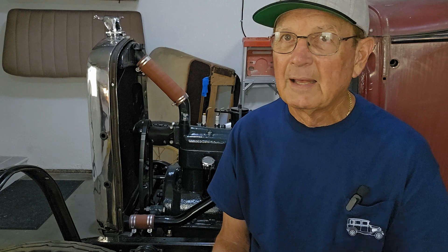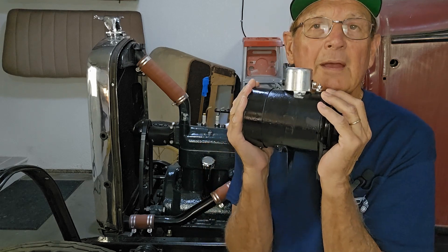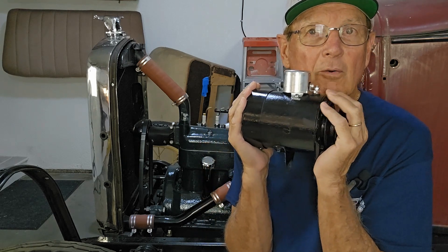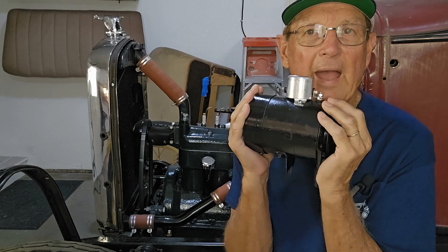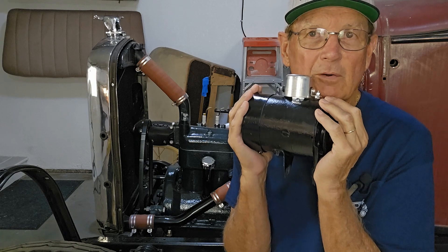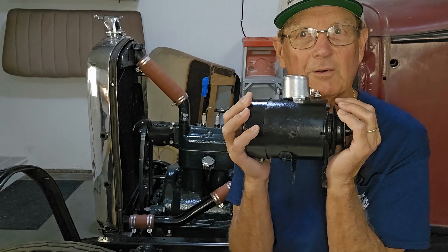Steve is the expert in this — watching his videos and looking at his background, I thought if nobody can do it, he can. He modified the third brush on this generator, then took a video showing it on his test bench under load, demonstrating that power was still going to the battery even with a draw for the headlights. It looks like this thing is going to perform like an alternator.